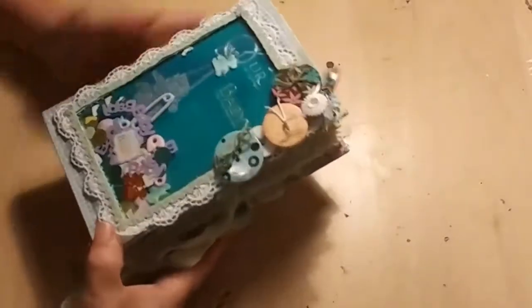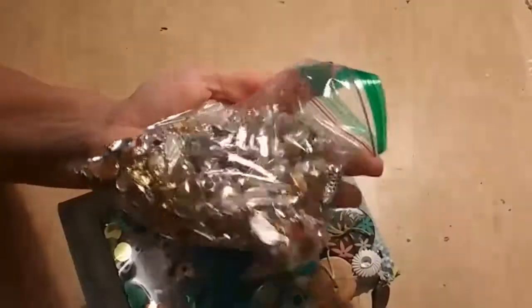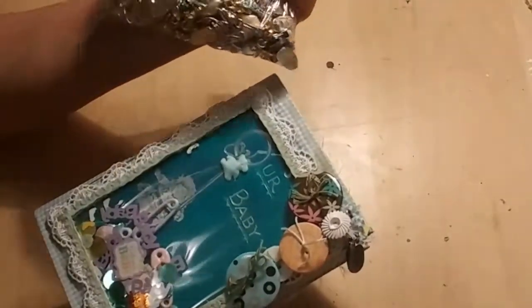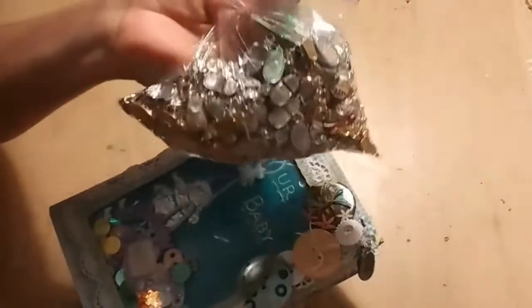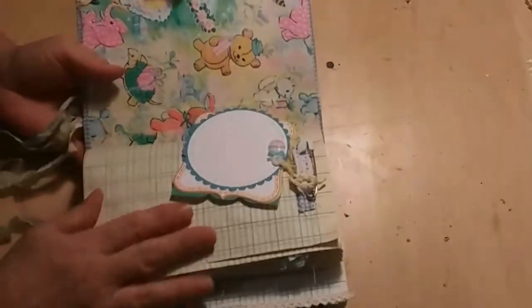Speaking of booty — I got this big old bag at an estate sale I went to recently. I started to pick out individual charms I wanted, and then I thought, the lady bunches things, so basically the more you buy the less expensive it is. So I just took the whole tray. I'll use what I want and sell the rest on my Etsy store. It has little high heel shoes, baby boots, and it's just full of goodness.